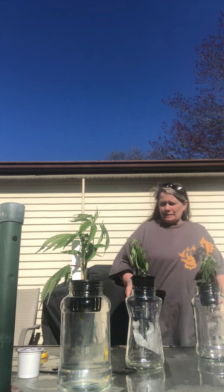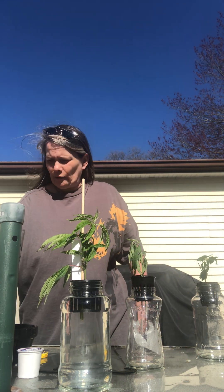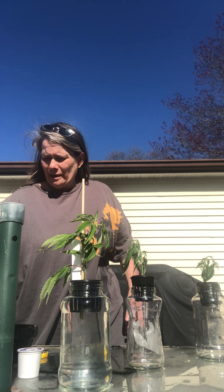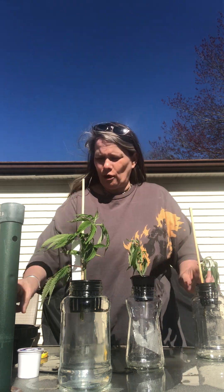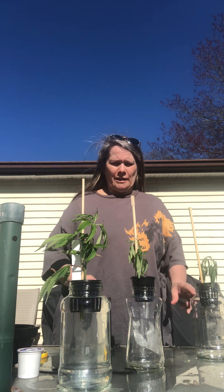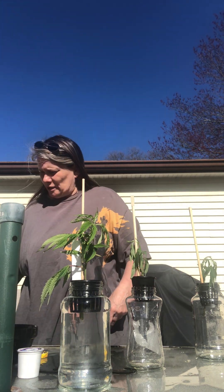I'm going to pour the water with nutrients in there. Then I'm also going to rinse these out quickly and put these in here. I'm putting a plastic bag over this for moisture, with a support inside to keep the plastic off the plant so it can still get that humidity.